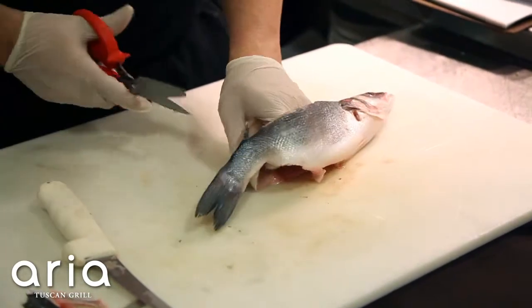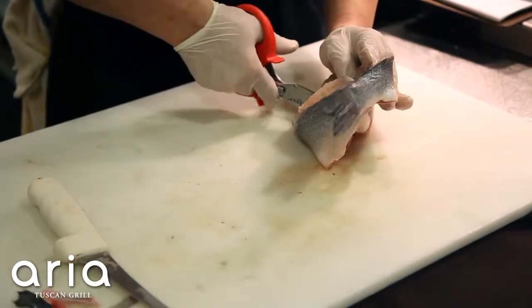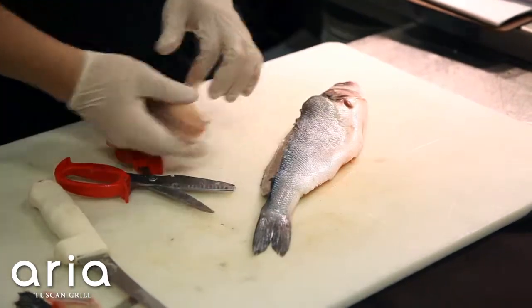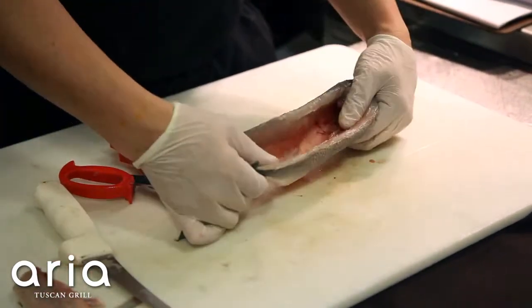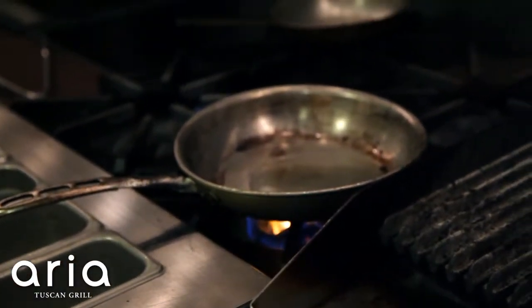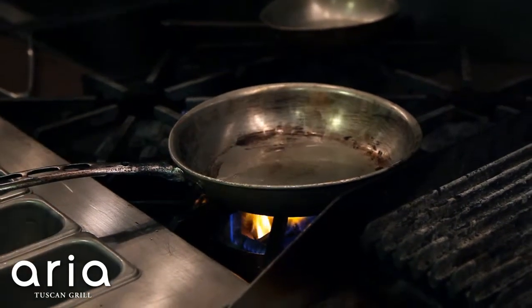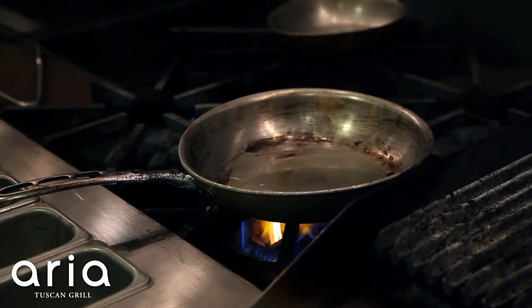At this point we take our shears and clip either side at the tail and right back up at the head. Now you have a semi-boneless whole fish. Put vegetable oil into the pan — you don't want to use extra virgin olive oil, it's going to burn the fish. Just let this warm up while we season our fish.